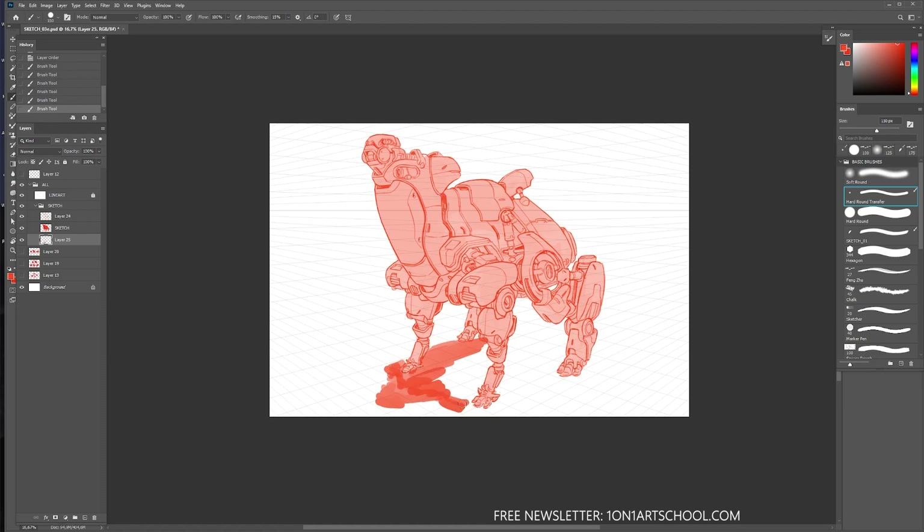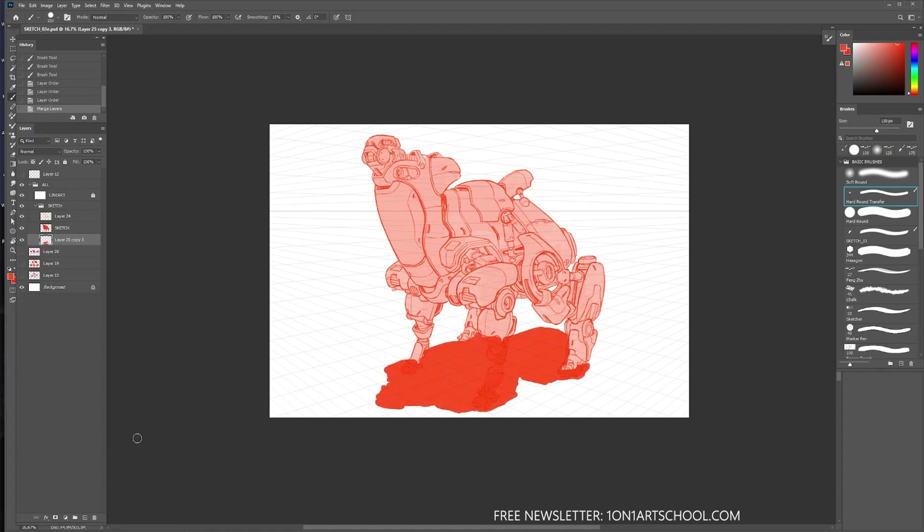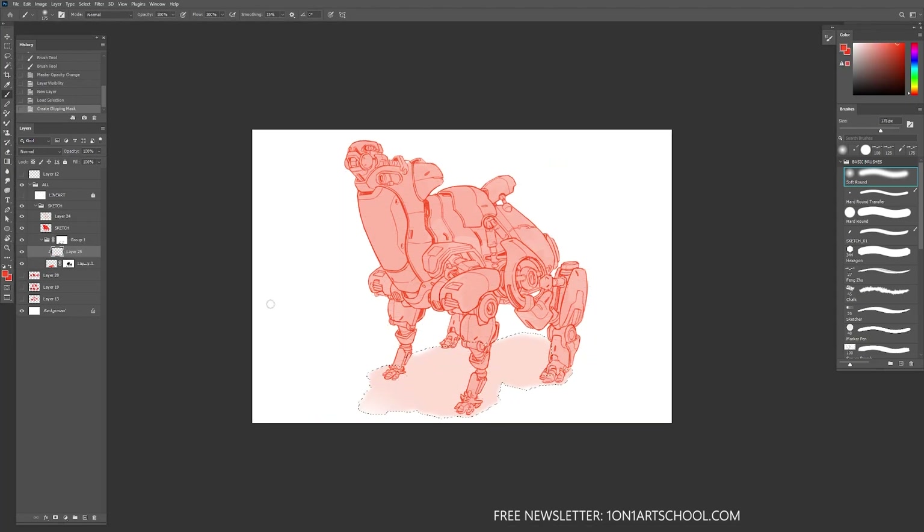If you want to join our free newsletter, you can find it on our website — just go there and wait a couple of seconds and it'll pop up. Here I'm just adding a little shadow underneath the character to ground it a bit, and that'll be it for this week. I hope you guys enjoyed — again, if you like this video, don't forget to like and subscribe, and I'll catch you in the next one.